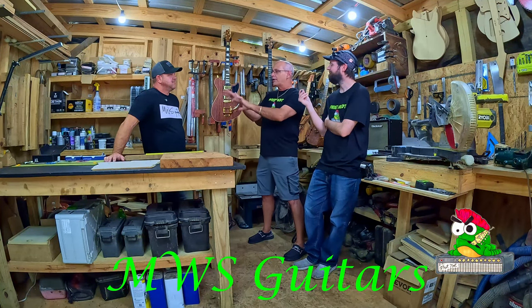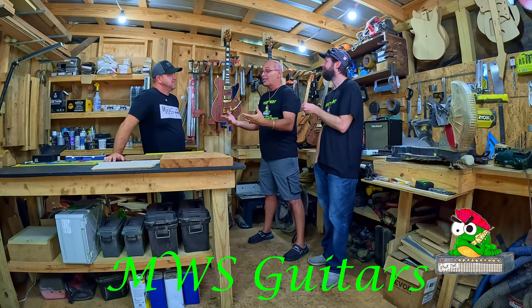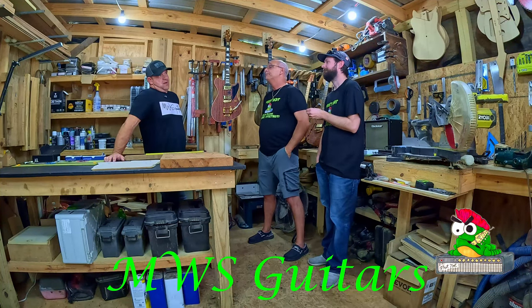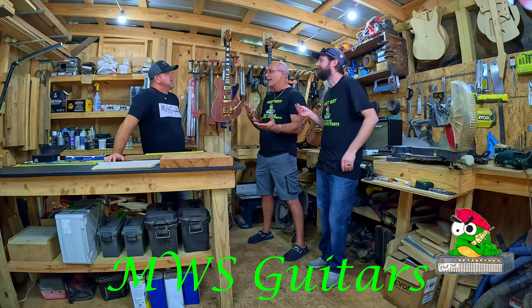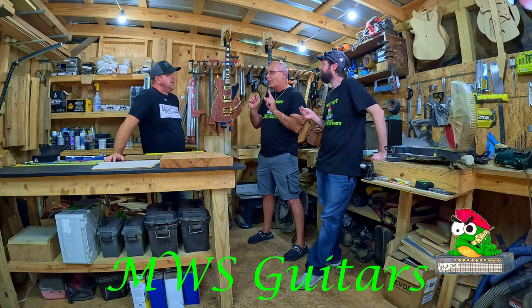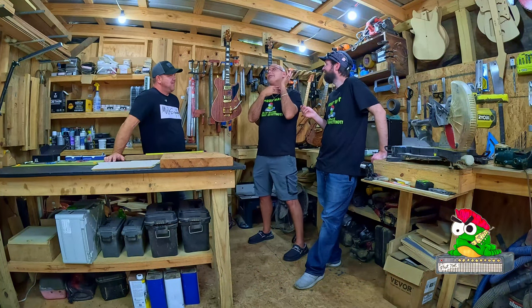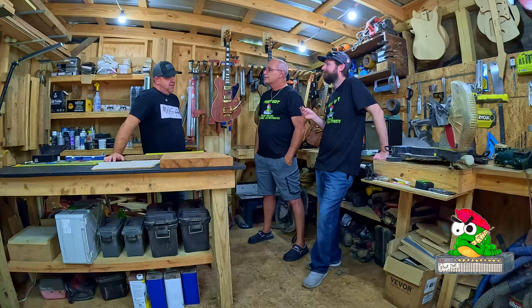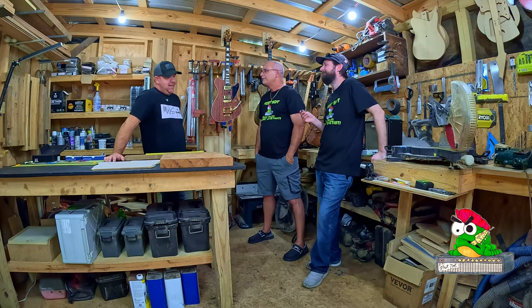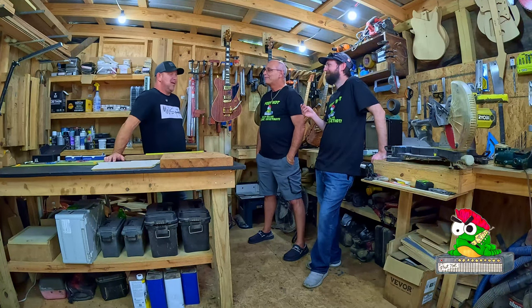Because you started at such a young age, how long do you think it was before you had the first thoughts of building one? Not long after I started playing, to be honest. I played for a while and never even considered it until I ran into a brick wall of not being able to buy what I thought I wanted. The guitar I wanted was Paul Reed Smith's Santana, and once I saw the prices I was like, probably not. So I started tinkering around, adding pickups.